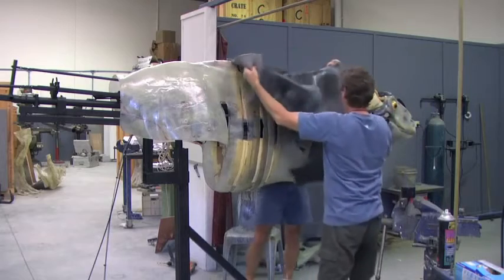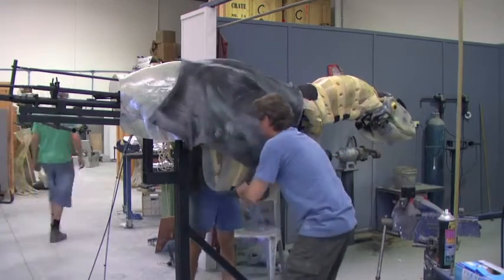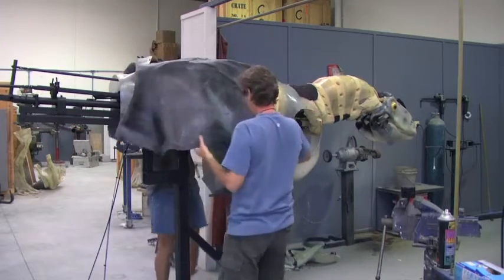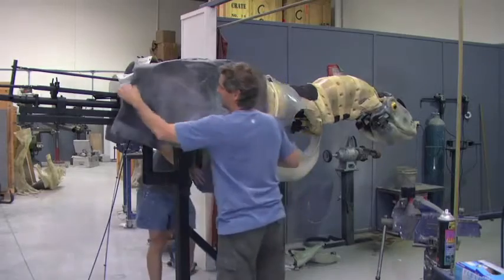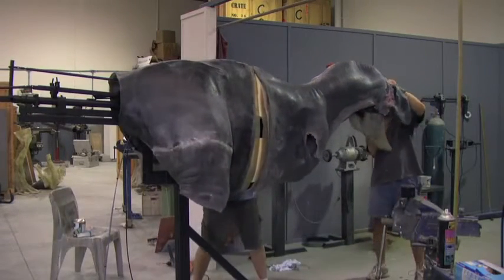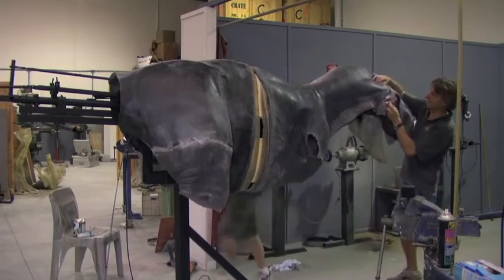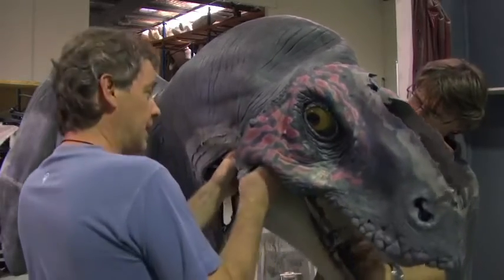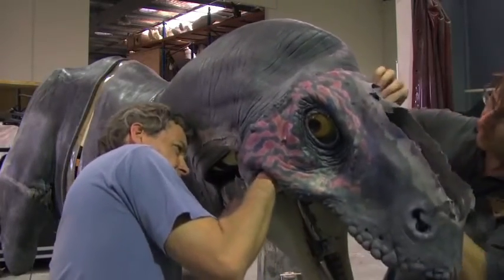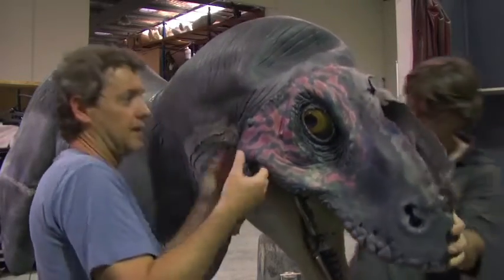Once the mechanical components are finished and we have our pre-painted skins we can start to do an assembly of the slasher. At this point we've also had to look at all of the parts of the dinosaur that have a lot of movement in them. We go in and cut up the internal fibreglass core that the mechanics are all fitted to, and put in some additional foam areas so that when the head turns and moves up and down we don't get very bad creasing in the skin.